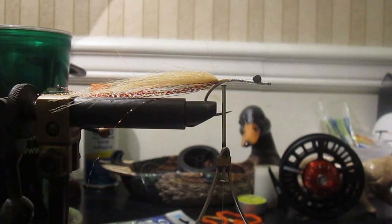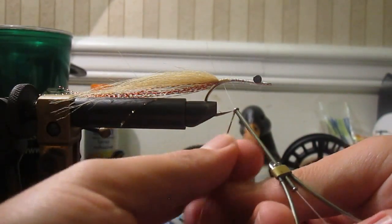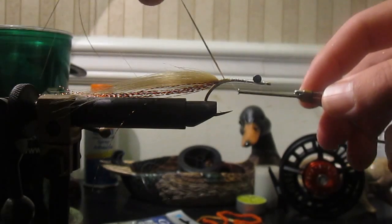Next I'm going to bring on some old-school crystal flash in gold. The reason I'm using the crystal flash is that when you put it in the craft fur and other synthetic hairs or feathers it really seems to flow in a natural fashion with them. I'm going to take it, give myself a little bit of room, double it over and tie it in.